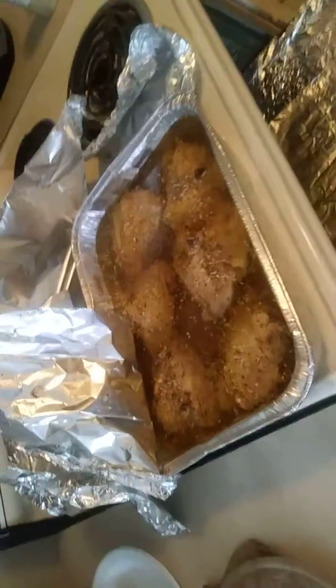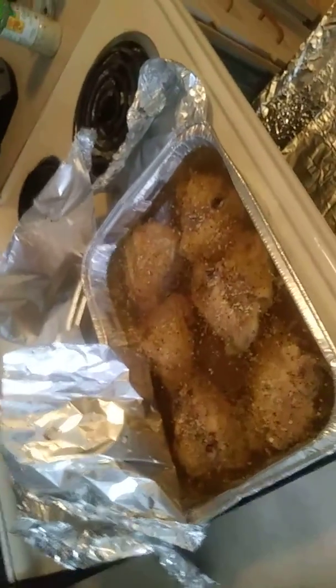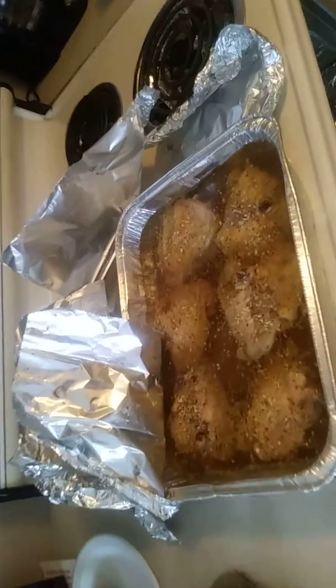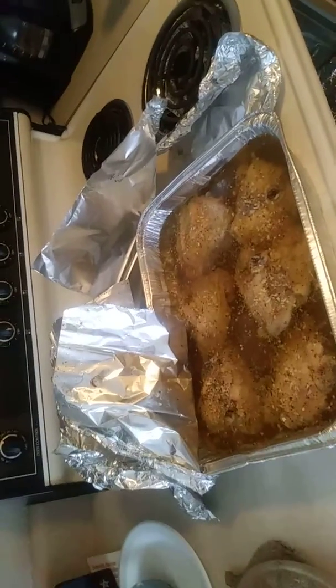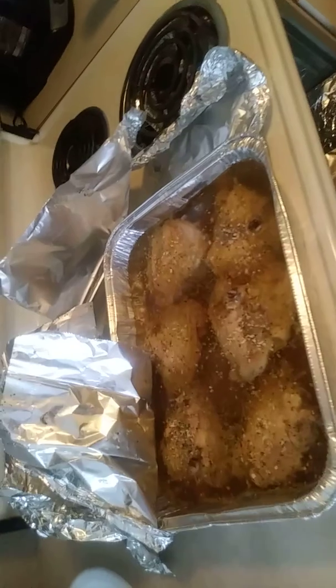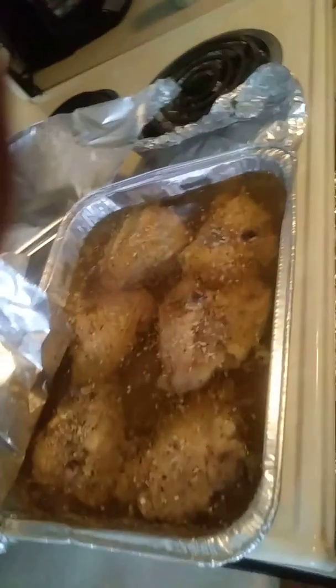Just about everything I got today was from Walmart. Also, Save-A-Lot is great — when you're trying to find something reasonably priced, go to Save-A-Lot. They've got a lot of good items at great prices. I'm gonna show you the finished results when I'm done.